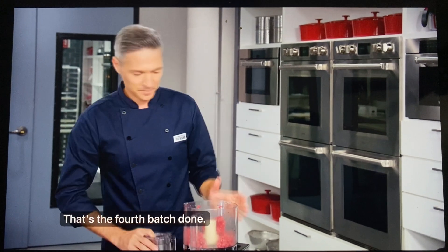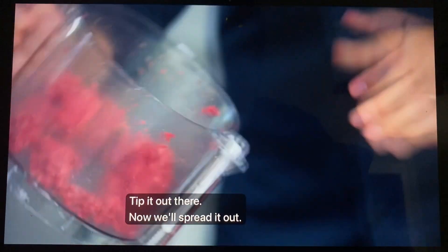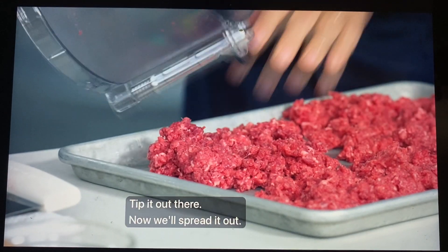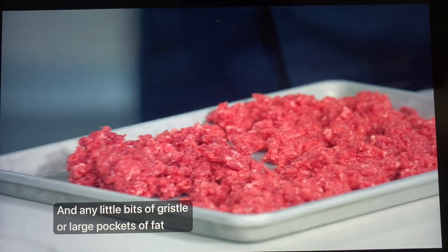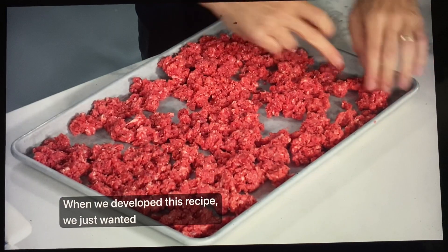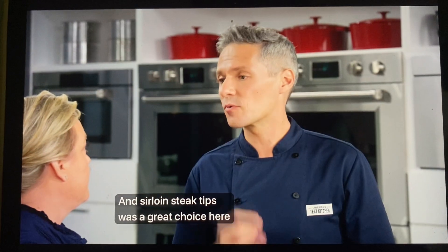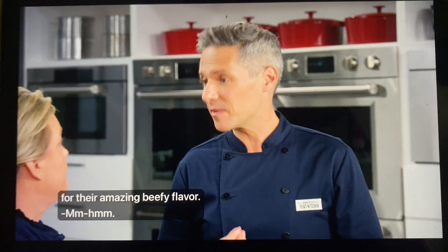That's the fourth batch done. Tip it out and spread it out. Any little bits of gristle or large pockets of fat that we don't want in our burgers, we can take out now. When we developed this recipe, we just wanted to choose a single cut, and sirloin steak tips was a great choice for their amazing beefy flavor.